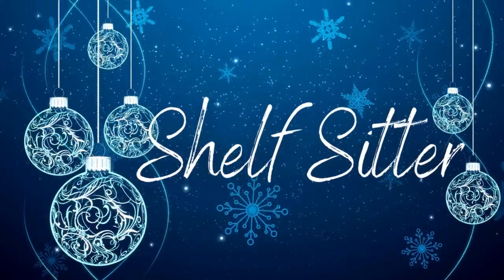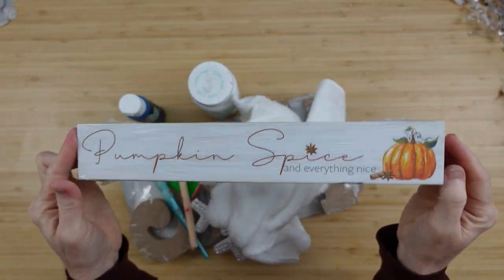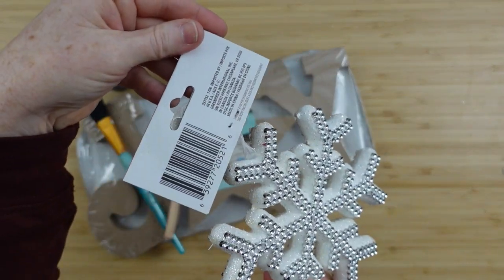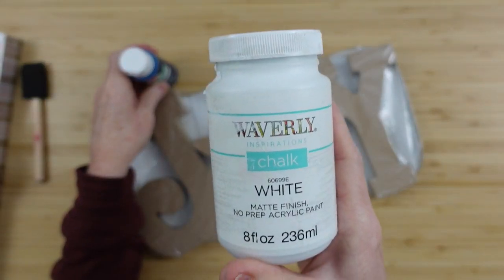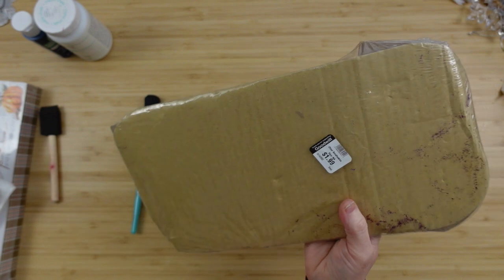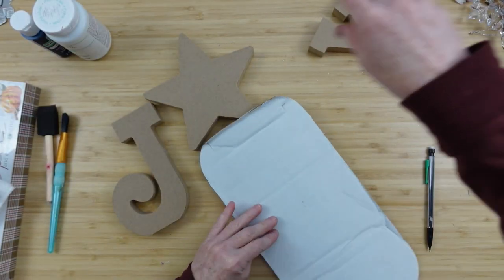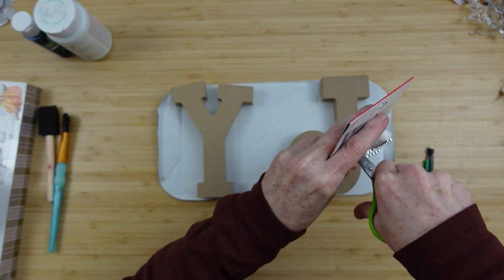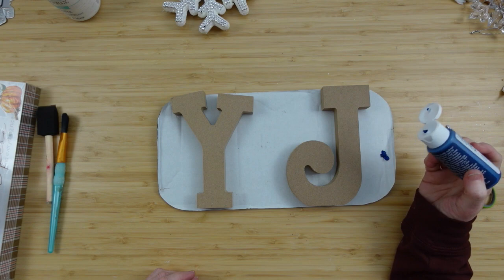Next we're going to do a shelf sitter sign. We're going to use one of these little signs from Dollar Tree, some cloth from Dollar Tree, an ornament from Dollar Tree, a couple of brushes, white paint, some type of blue paint — since we're all about blue Christmas right now — and this piece I got from the thrift store. I'm going to reuse the paper that came in here to protect the table. We're going to cut the string and the tag off of the ornament, and then on our letters we're going to begin to paint.